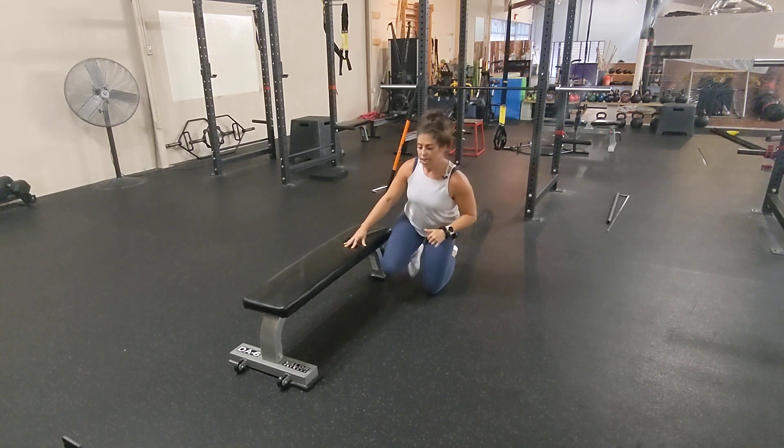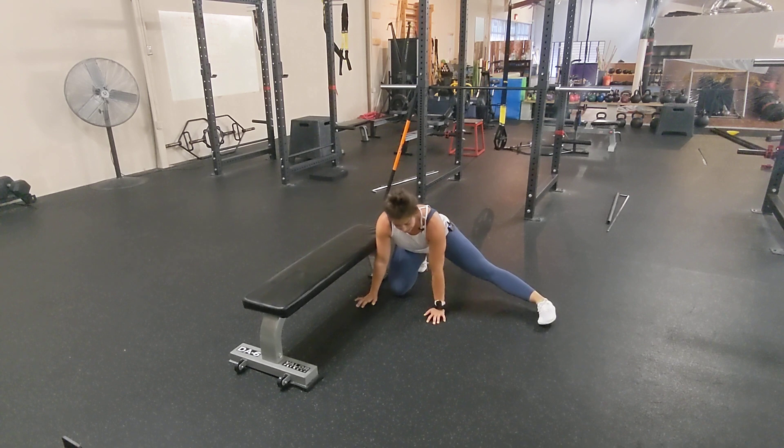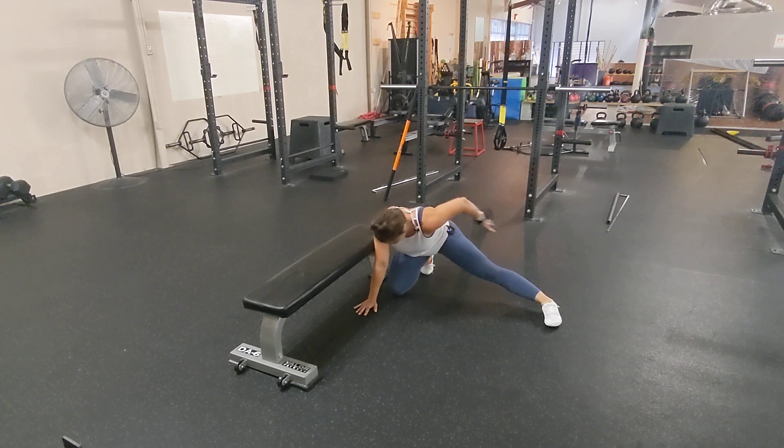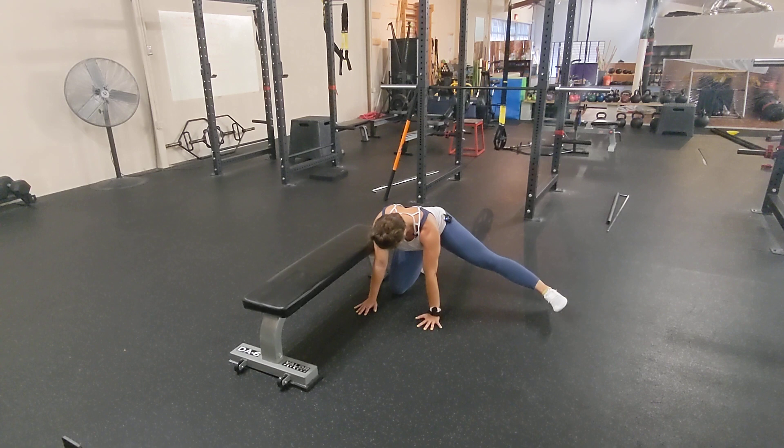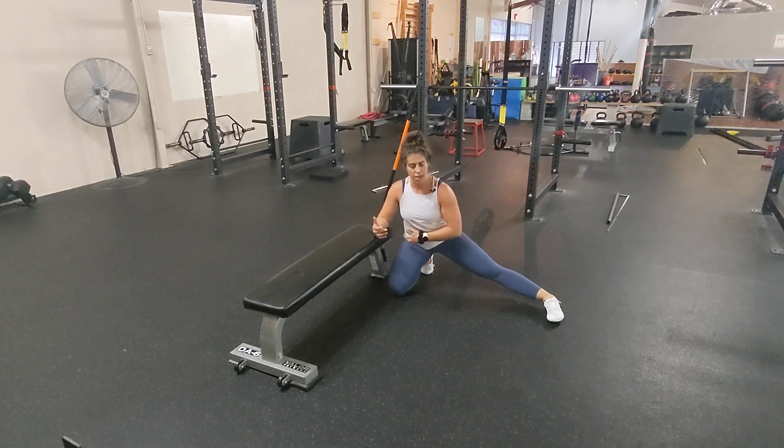The next hardest position is going to be collapsed with your butt glued to your heel, and the same exact thing is going to happen. We are inhaling, finding the outer glute, floating the leg up, holding, and parachuting it back down — making sure that our hamstrings stay glued to our calves the entire time.